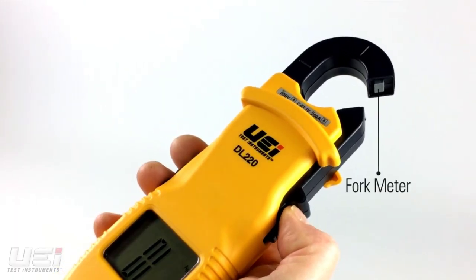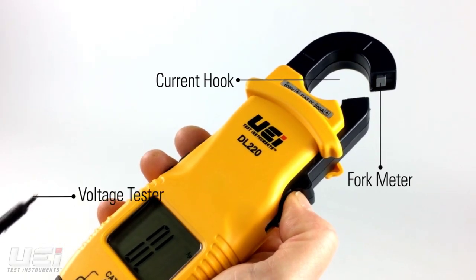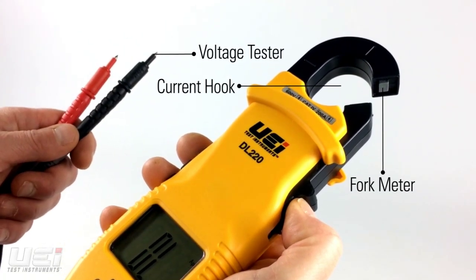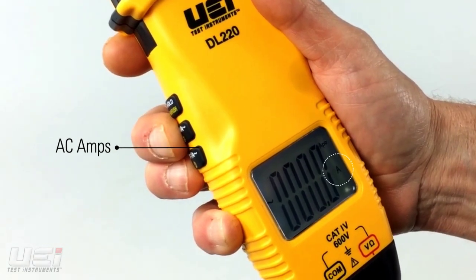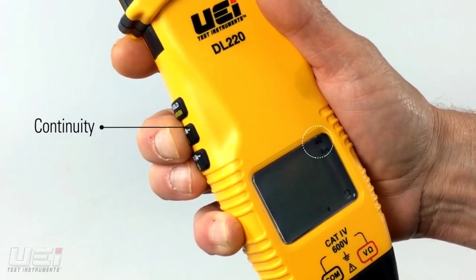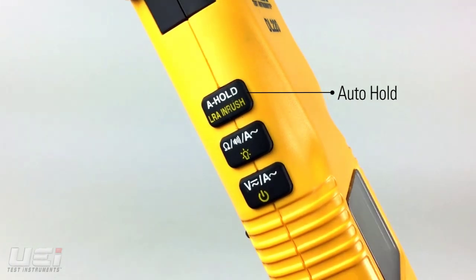The DL220 combines a fork meter, a current hook, and a voltage tester in a single combined solution. It features AC and DC volts, AC amps, resistance and continuity, LRA inrush, and auto hold.